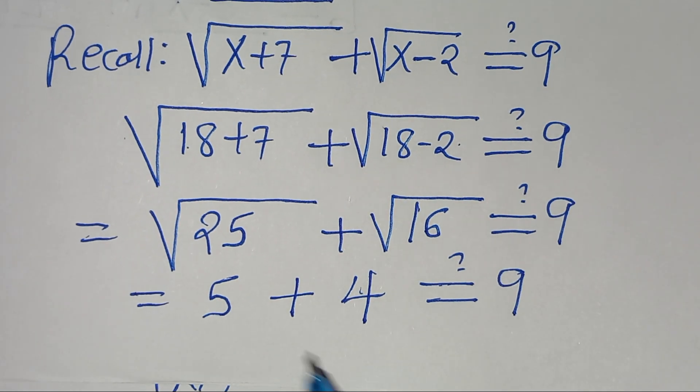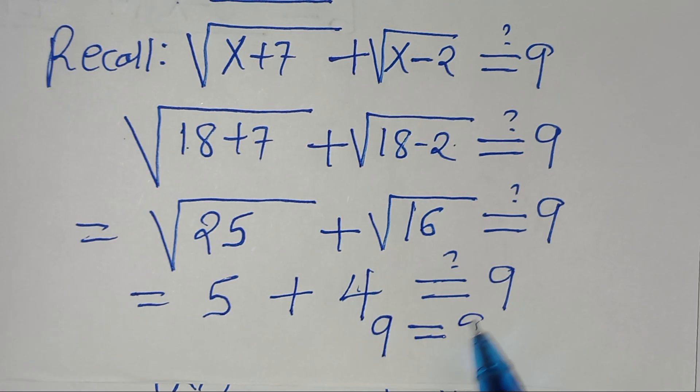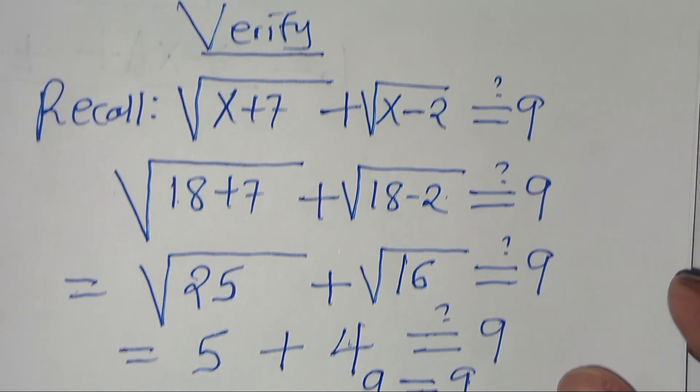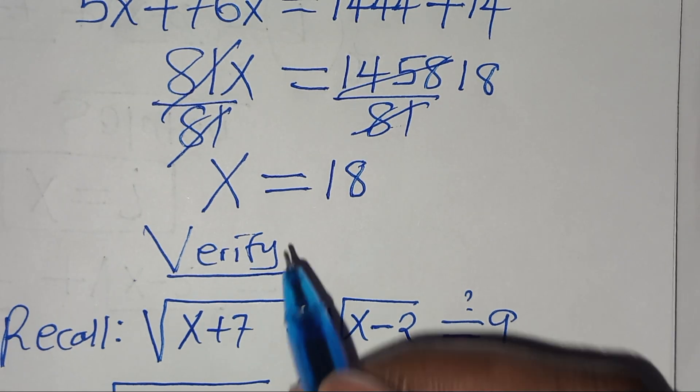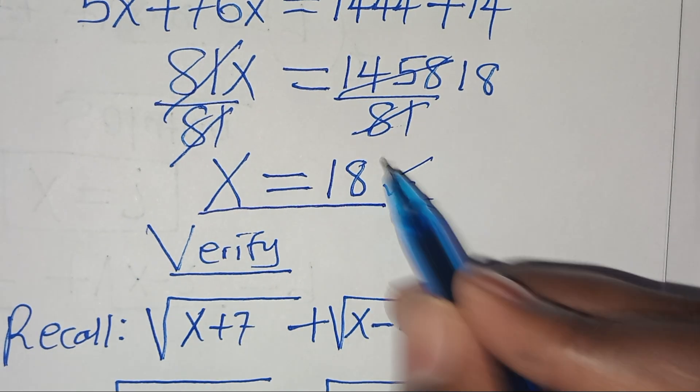So we have 5 plus 4, which equals 9. The left-hand side equals the right-hand side, and this confirms that the value of x = 18 satisfies the equation.